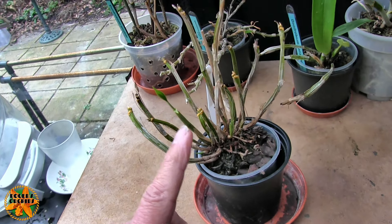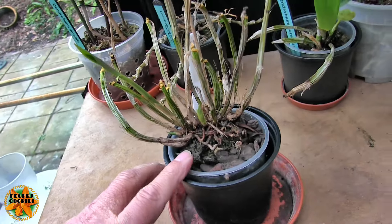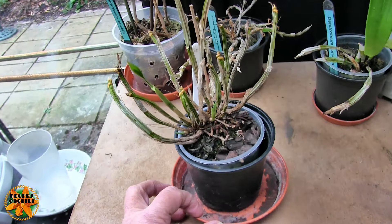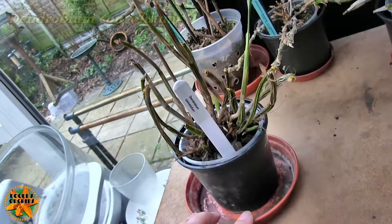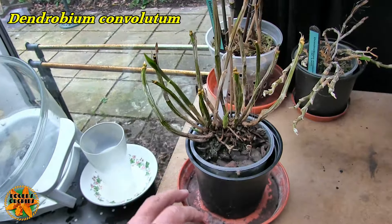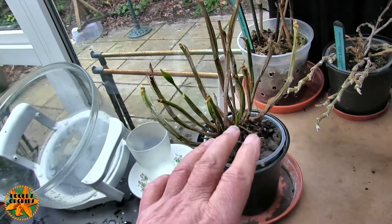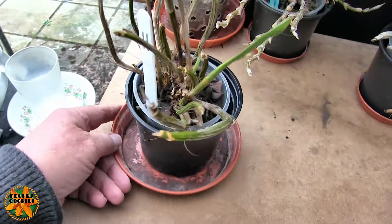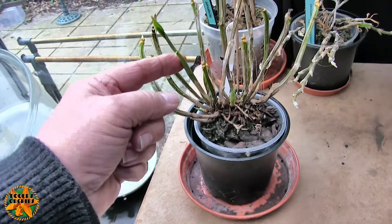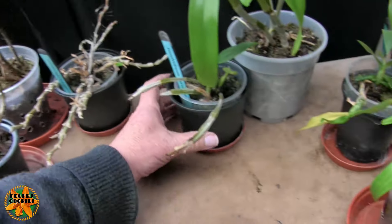This one came from Lynn and did nothing for a very long time, then it started to grow. It's not growing well, but it is growing. We have new growths but no new roots yet, and there's a larger new growth which may or may not make it, so this one at least is trying. That's Dendrobium convolutum. This may make it — it's borderline — but it spent an awful long time doing nothing and then at least started to try. We've got a new growth here, another one here, another small one here, and a larger one here — four new growths at the moment. That could be okay.